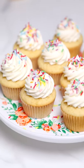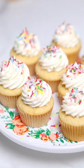Hey guys, today I'm gonna be making my favorite cupcakes — vanilla cupcakes with sprinkles, featuring Le Creuset's new spring applique collection. So let's get started!